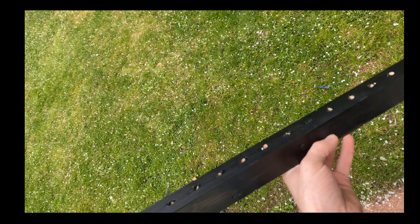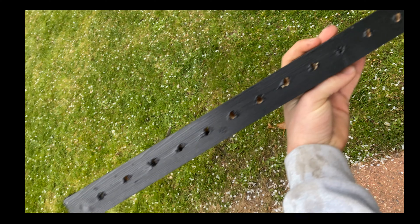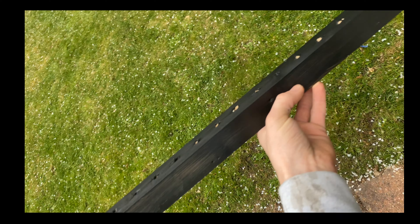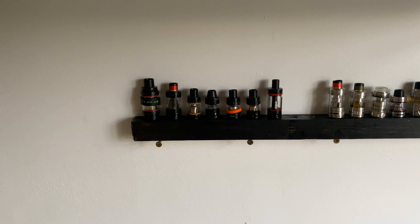We've let this dry off, and here you go — this is the vape tank holder DIY. Looks pretty cool, and there's the finished product, guys. We've got the gray tanks next to the black tanks.